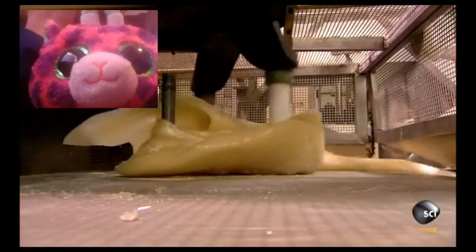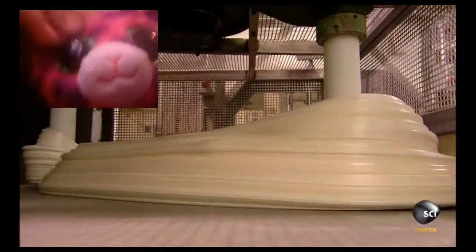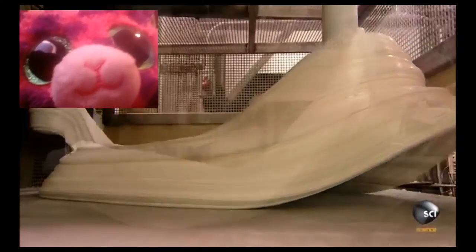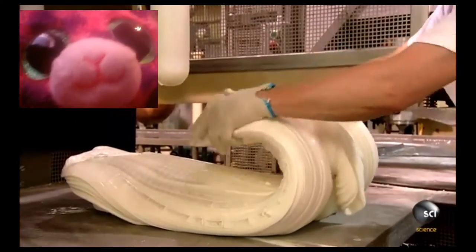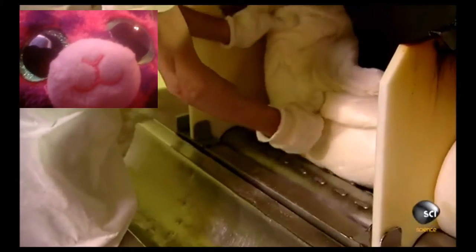These pullers stretch the mixture around a metal post. This action aerates the candy, turning it white. This batch will make 3,200 candy canes, but there's still a lot more work to do.